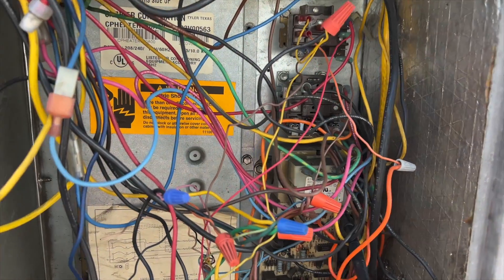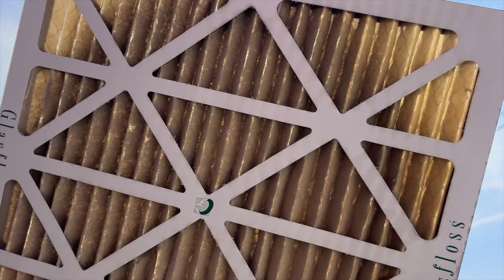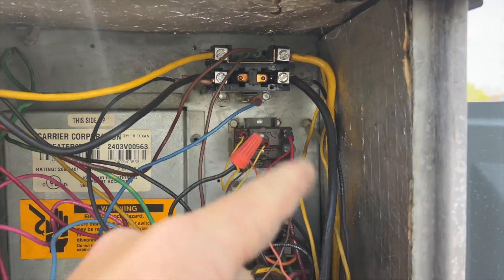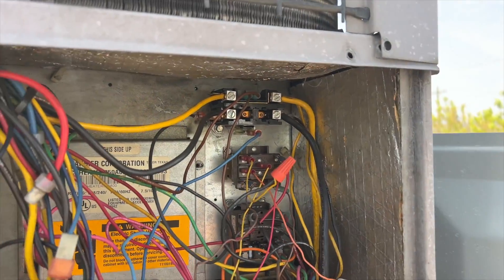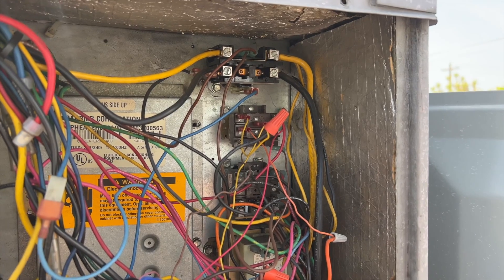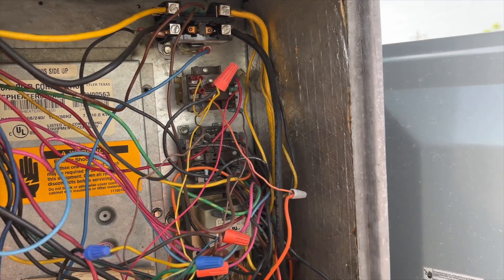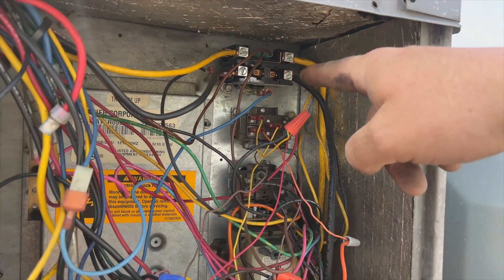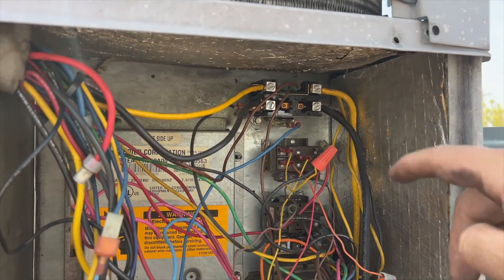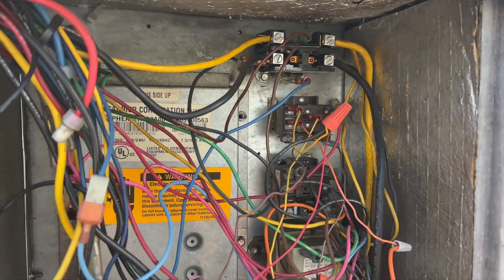Just changed the filters — check these out. You can barely see light through them. They were just changed in July of last year. Before I killed the power, I ran the air and had no problems. I ran heat pump, air conditioning, emergency heat, auxiliary heat — everything all at the same time — and no issues. Maybe there's an issue with the contactor, but it's not pulling high amps so I'm not sure what caused it. I'm going to start by changing this contactor because it is just toasted.